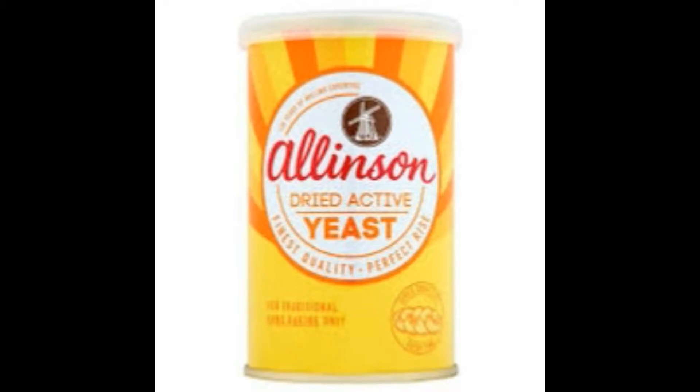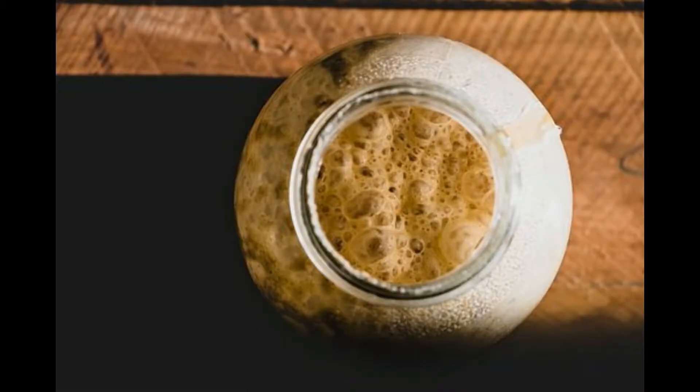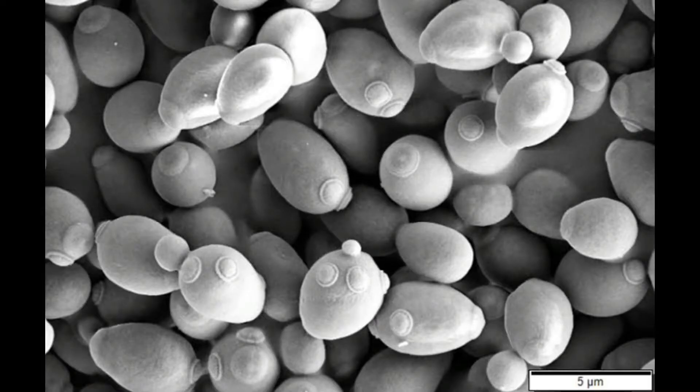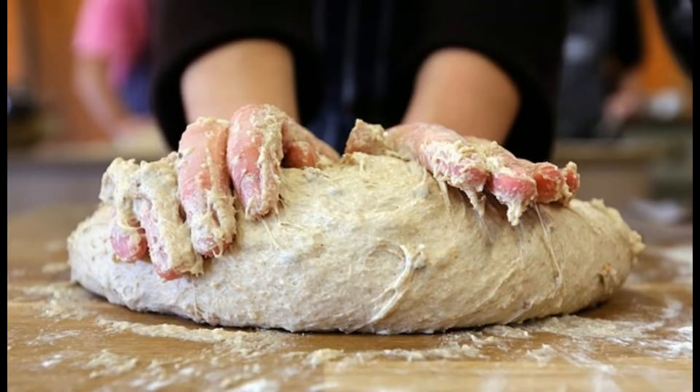Hello and welcome to this video on making a sourdough yeast starter. Unlike industrially sourced yeast strains, sourdough yeast is an amalgam of lactic acid bacteria and yeast. This combination of microorganisms is what gives sourdough its name and characteristic flavour.